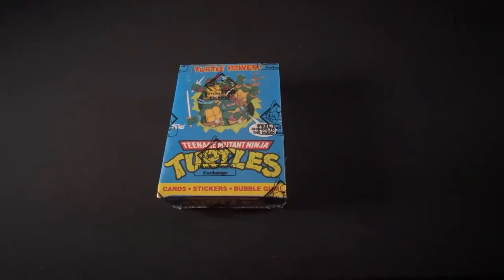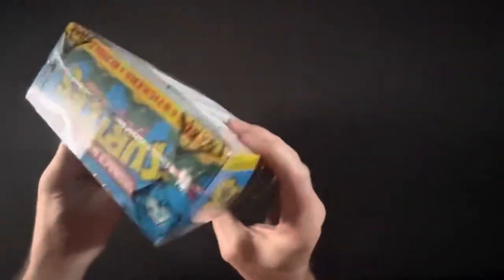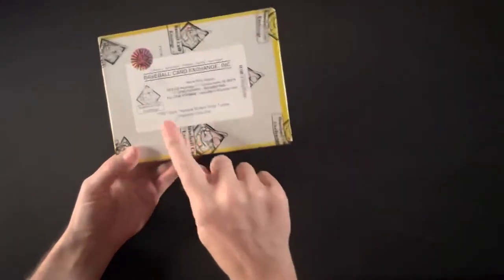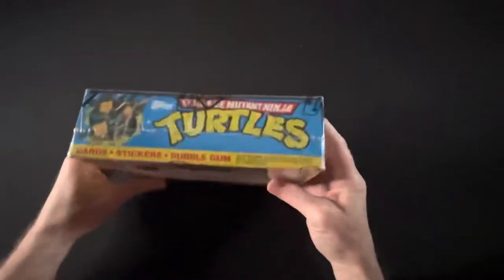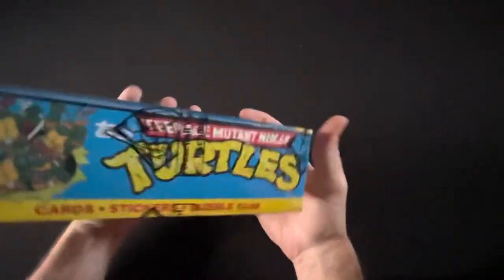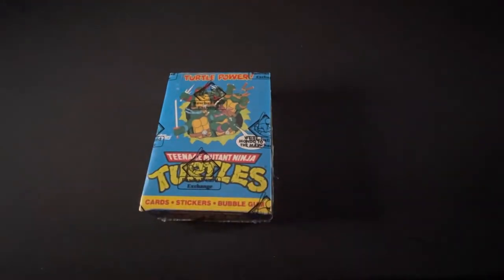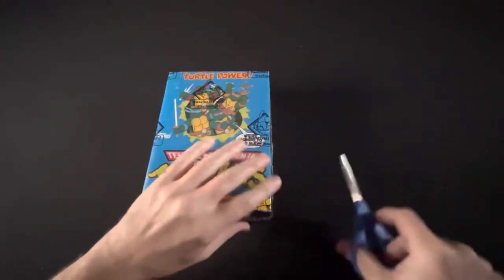Welcome to another edition of Amaya Bros Comics. We are opening up the Teenage Mutant Ninja Turtles box from Topps — this is 1989, so this is the rookie cards of the Teenage Mutant Ninja Turtles. I have Mike Bailey with me here. This is actually his sealed box and we've waited a couple months to do this video.